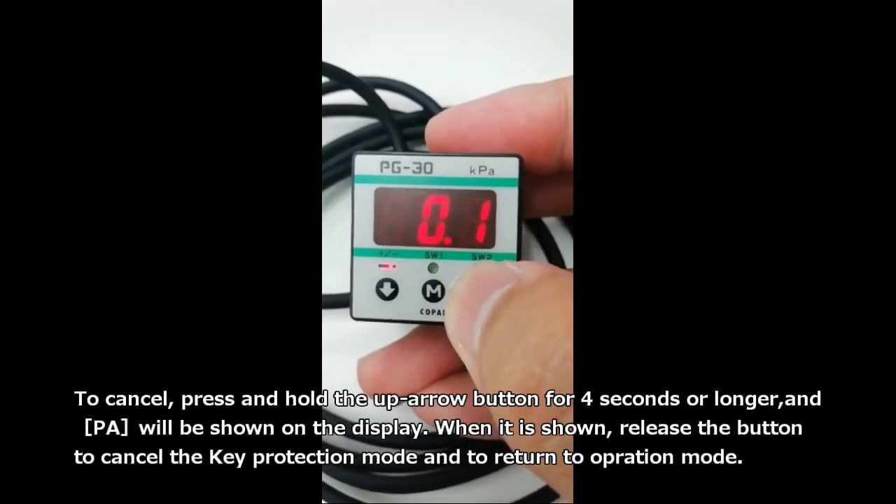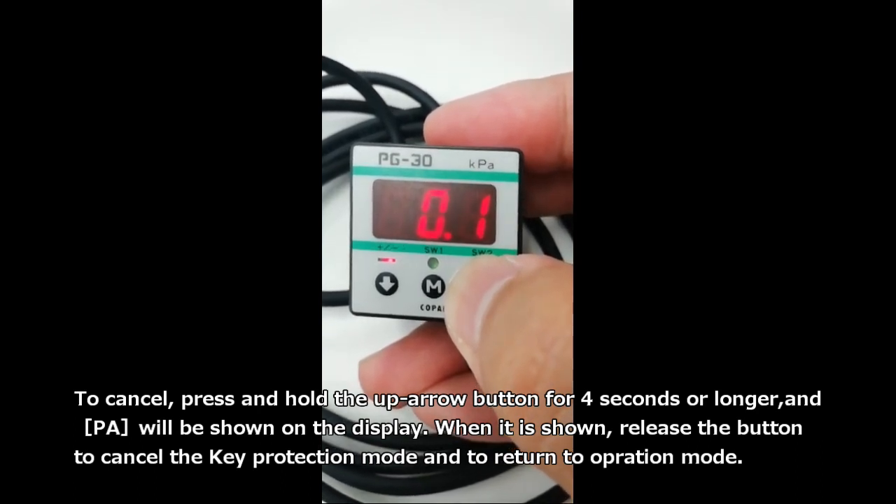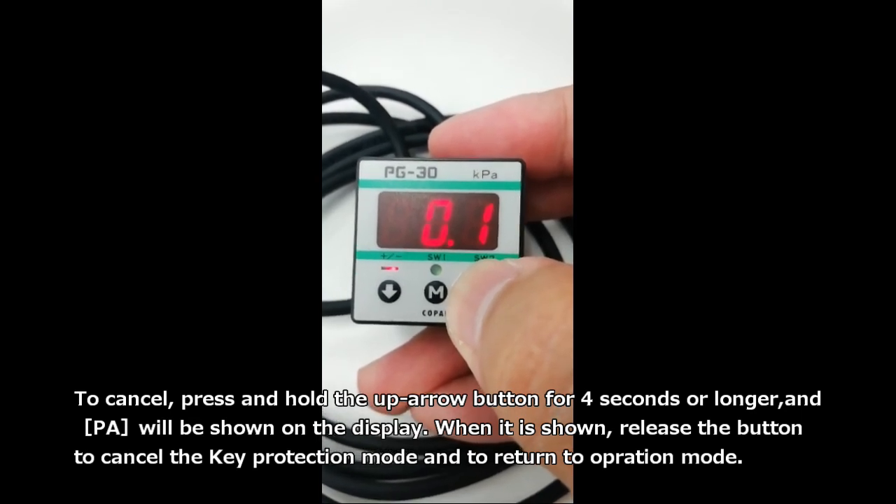To cancel, press and hold the up arrow button for 4 seconds or longer, and PA will be shown on the display. When it is shown, release the button to cancel the key protection mode and to return to operation mode.